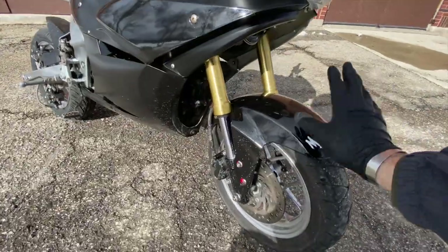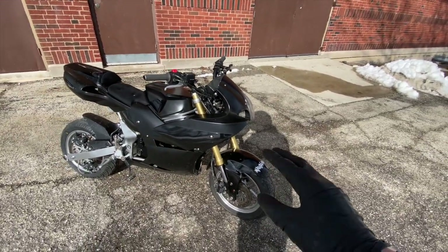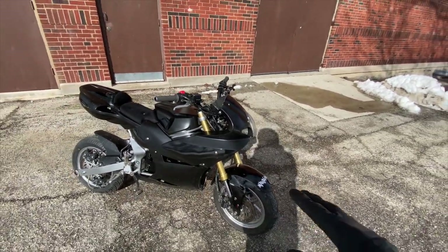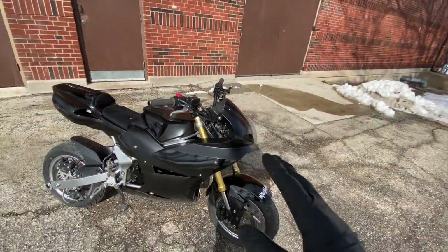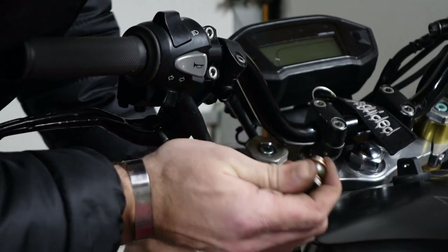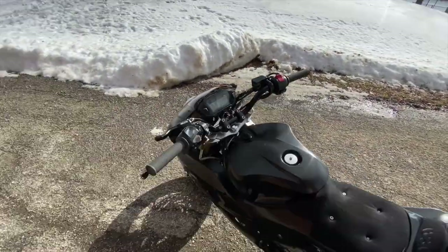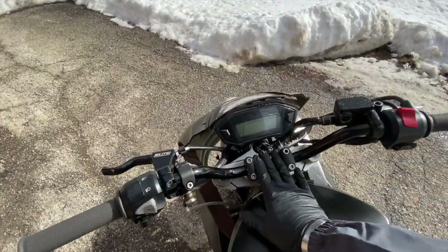Starting off, we took a 2015 Grom front end - pretty much the entire thing from the front fender to the forks, to the brakes, everything - and bolted it on to the pocket bike frame, which was just a direct bolt-on. We have a one-finger clutch and also a Magura 13mm handbrake with a set of CRF minis from ProTaper, powder coated black by R&R powder coating out in Palestine.